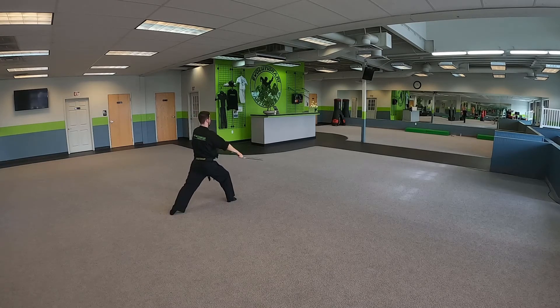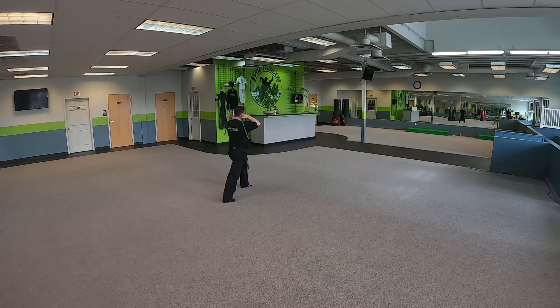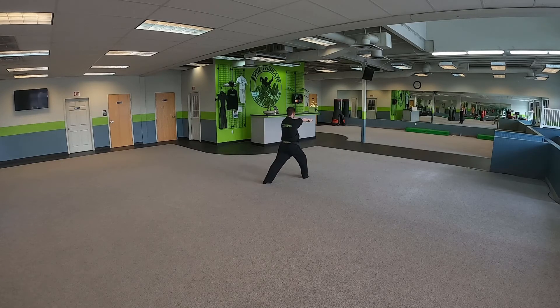Now we're going to pivot in. Side, side. Full step. Shoulders. Circle and grab. Front kick, right leg. Jump front kick, right leg.